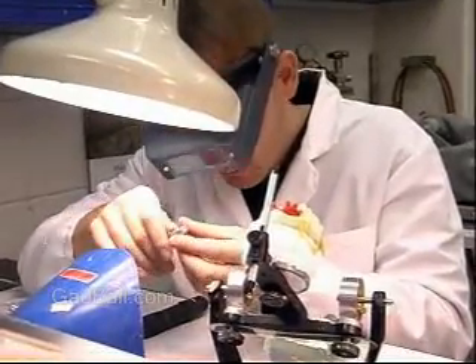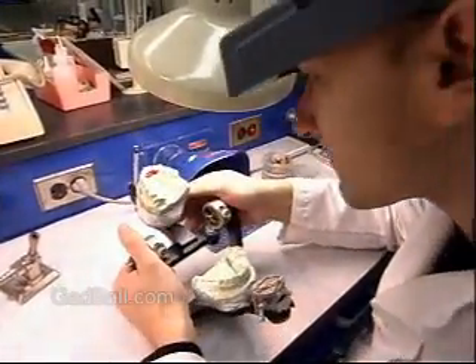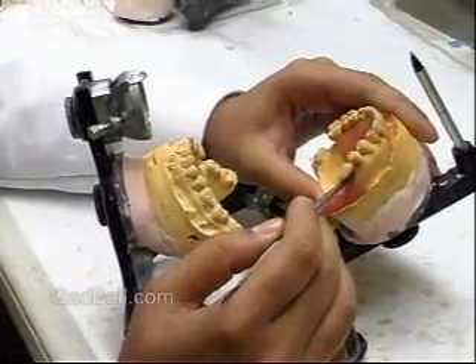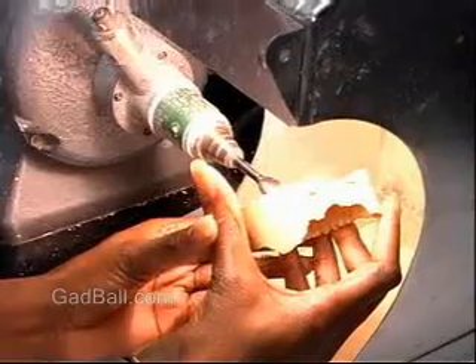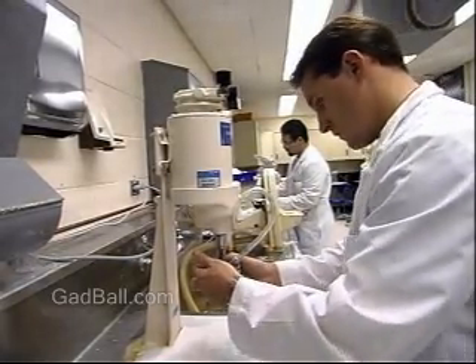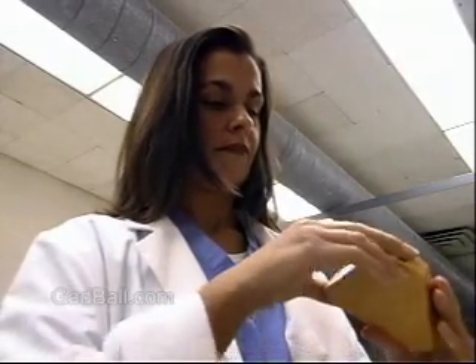They then apply layers of color-matched porcelain to the metal to create an exact replica of the patient's original tooth or teeth. The majority of dental laboratory technicians learn their craft on the job. Some courses may be available at vocational schools and community colleges. The necessary qualifications are manual dexterity, good vision and the ability to recognize fine differences in color and shape.